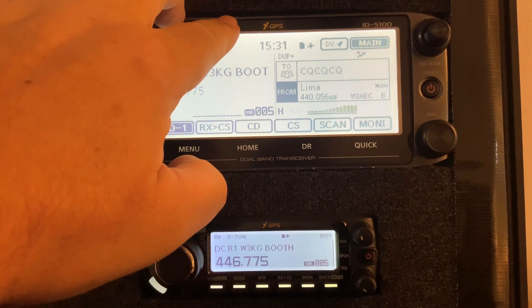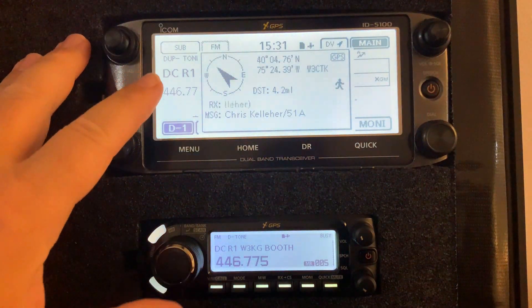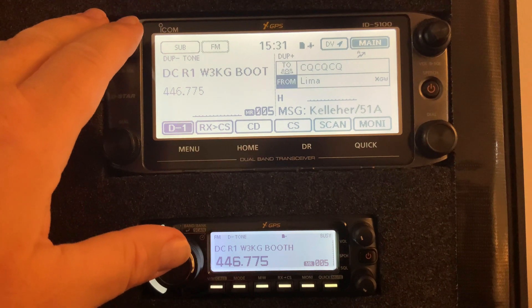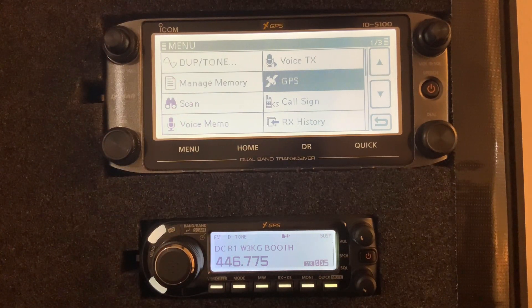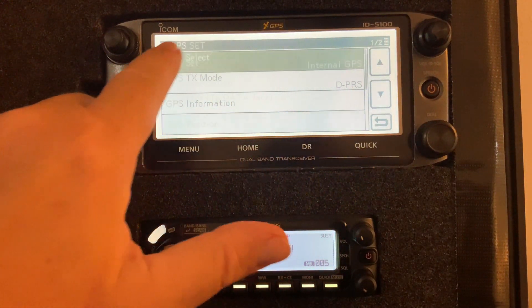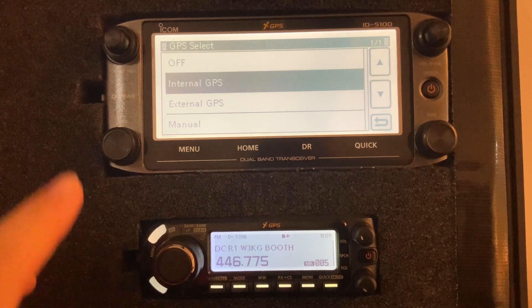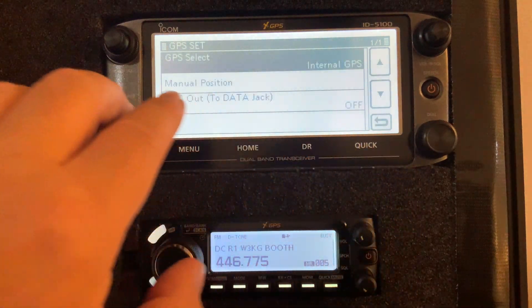So how does all that work? Basically, the GPS radio is in the head unit and it gets a signal from the satellites to get your position. If you go into the menu system — the menu system for the 4100A, the 51A, and the 5100 are all pretty much identical except for a few minor things — everything is in this GPS menu and there are two pages. Under GPS set, you want to make sure your selected GPS is set to internal GPS. You have the option to use a data cable for an external GPS or set it manually, but internal is usually your best option.